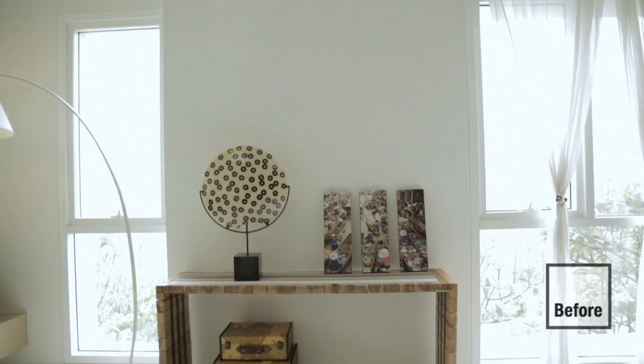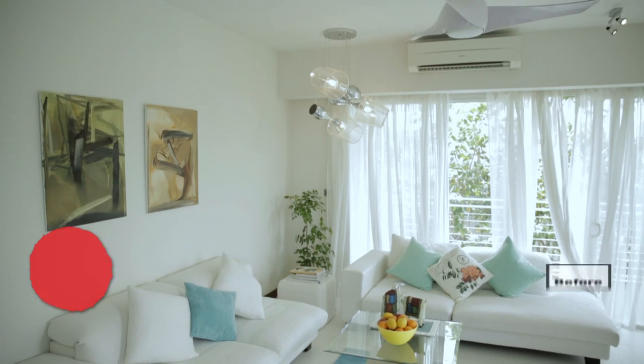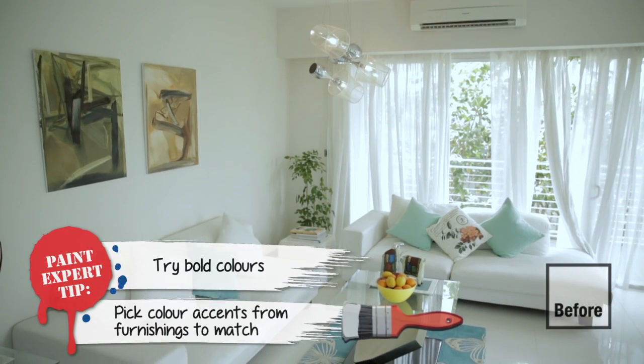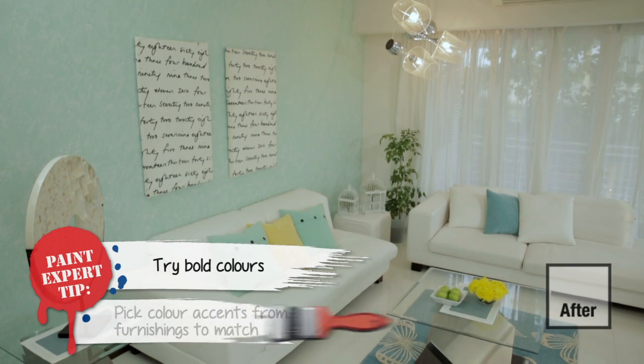Everyone can be creative with their living spaces by using colours and paint. Worried about trying too bold colours? Try picking out a colour accent common in your furnishings and match that. Thank you Fendery for having us at your lovely home. Well, thank you — it's great to have you all here and help me to complete my house. So that's it for our CIY projects for today. We had fun and we hope you did too. It's time to get your creative juices flowing. Have fun creating yourself and happy painting!